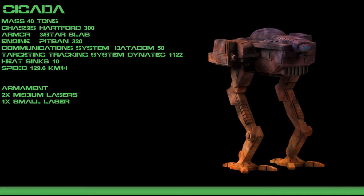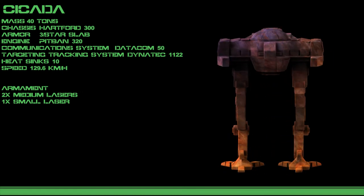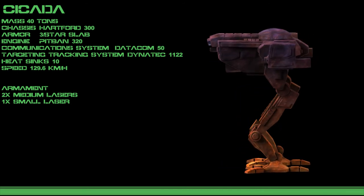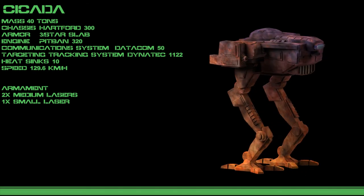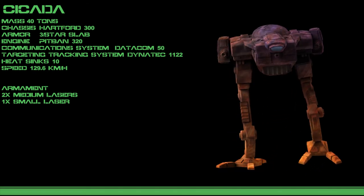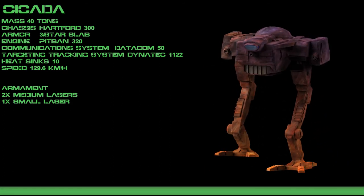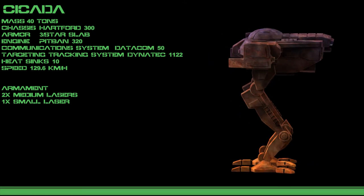Due to the lackluster nature of the mech's default loadout, this is one of the most commonly customized mechs. In the 31st century, it is rare to find two Cicadas with the same setup. The mech is often seen defending the Periphery or working in the service of mercenary units that cannot afford anything better. Every major house in the Inner Sphere has a number of Cicadas in their armies, though the exact numbers vary and it is not a design that many choose to boast about using.